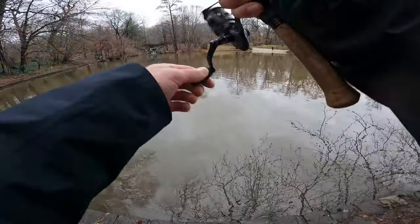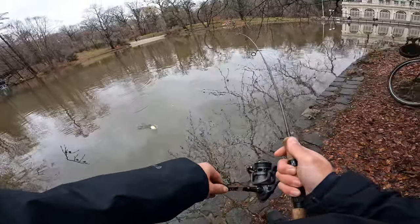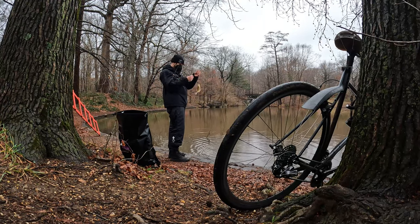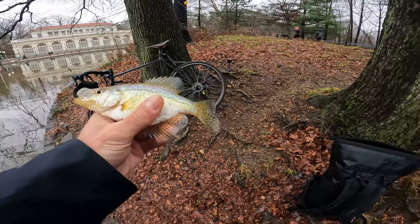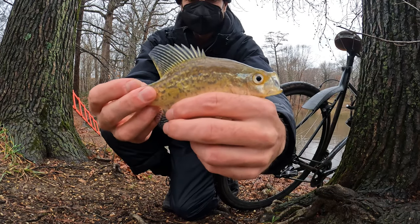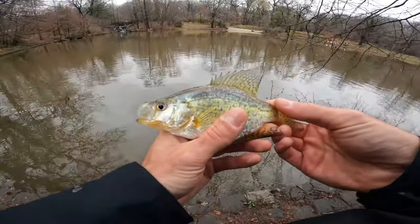Got em. Hopefully this is a bluegill — oh, I think it's a crappie. Yeah, another crappie. Very bright colored one. Look at this guy — pretty cool, right? Much brighter, doesn't have the black crappie lines. Pretty sure this is a white crappie.